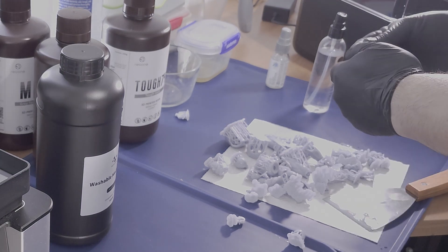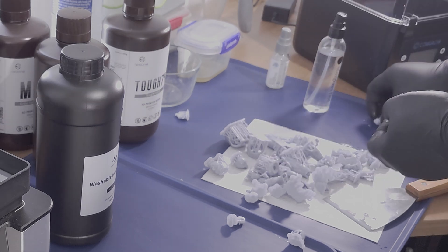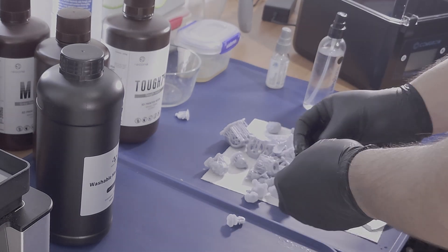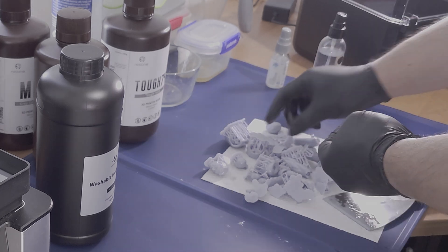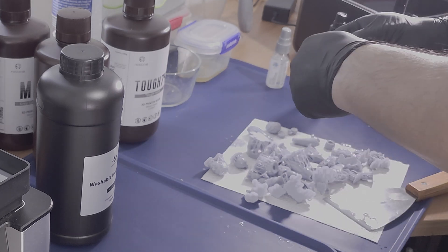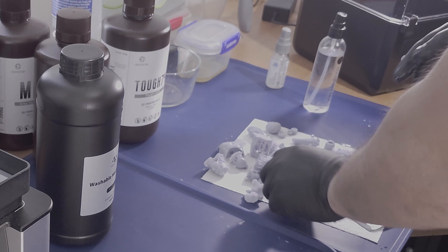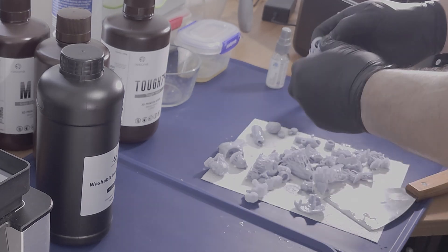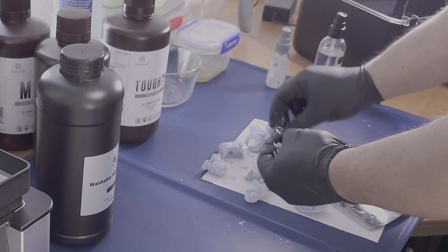So I do believe the 99% success rate claim on Nova 3D's website. As long as the settings are in the correct ballpark range, the prints should print successfully. Also, this print was one of the easiest prints to take off the build plate. I barely put any effort using my scraper to get the prints off the build plate, which was a very pleasing feeling, and I did not feel like I was scratching up the build plate or causing any dings.